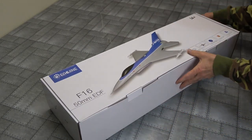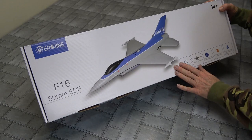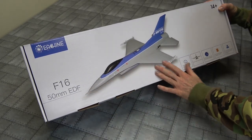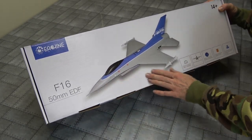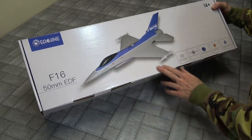There we go — round the wrong way, upside down. Look at this. Beautiful. This would be a nice burr, wouldn't it? 50mm EDF. Very nice.